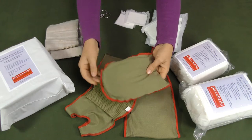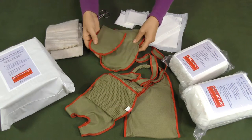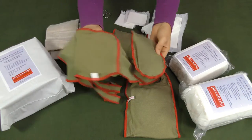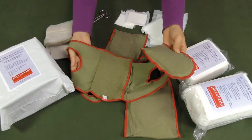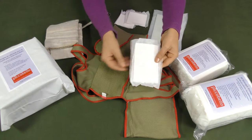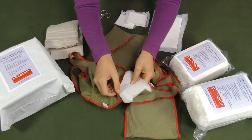It doubles the absorbing capacity of the diaper and is a sustainable solution for the environment. You just insert the inlay into the pocket integrated into the diaper.